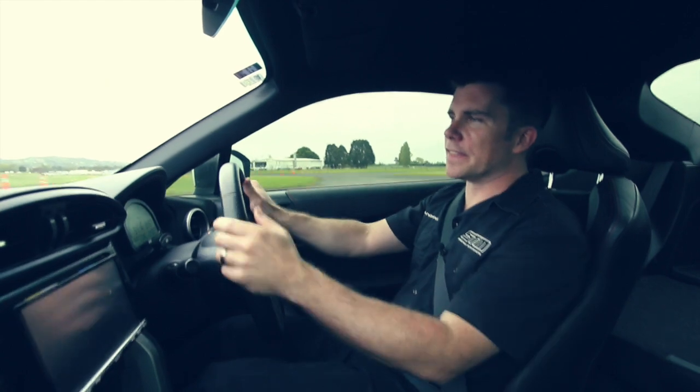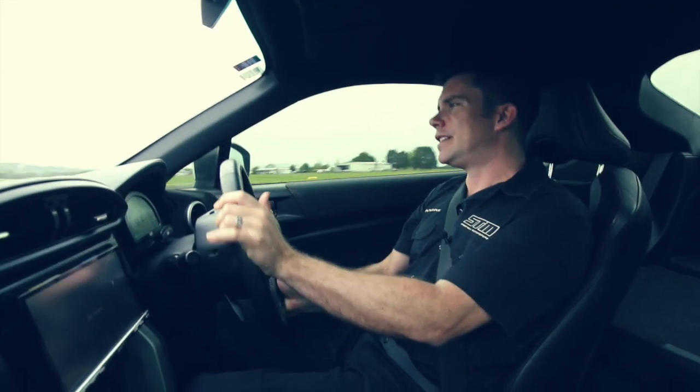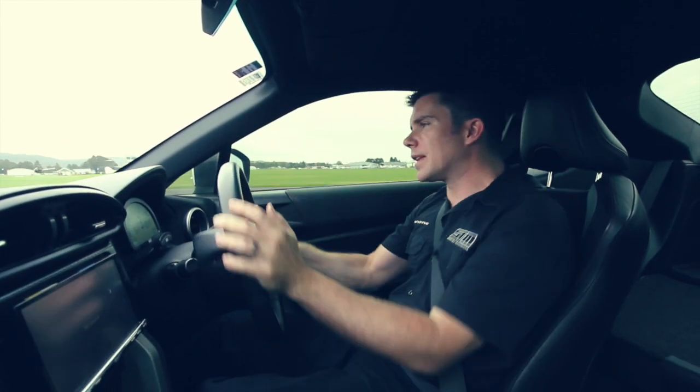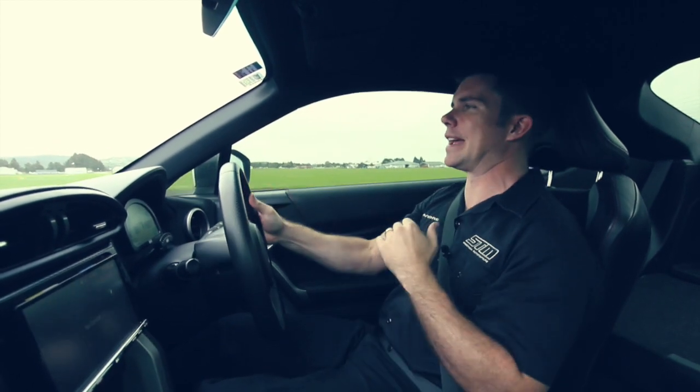Straight away you can hear that the exhaust note is definitely a lot louder than it used to be. It's not obnoxious, but it lets you know that the engine's running and the car now sounds a bit more sporty. It's one of the things it was really lacking in stock form.